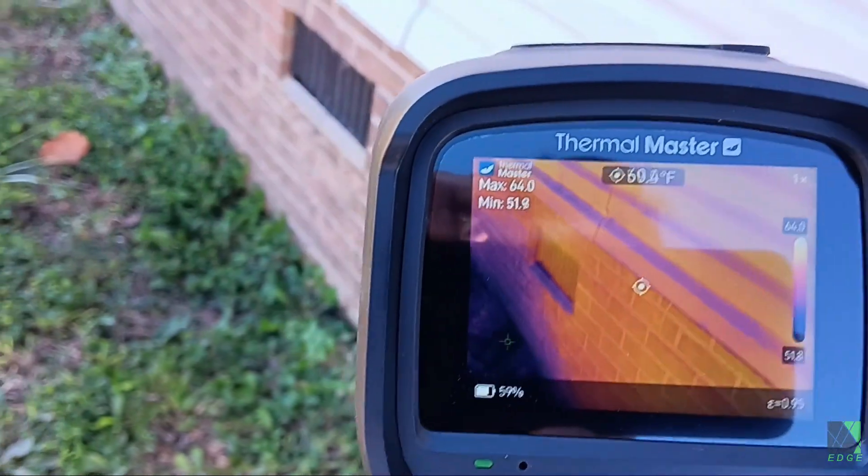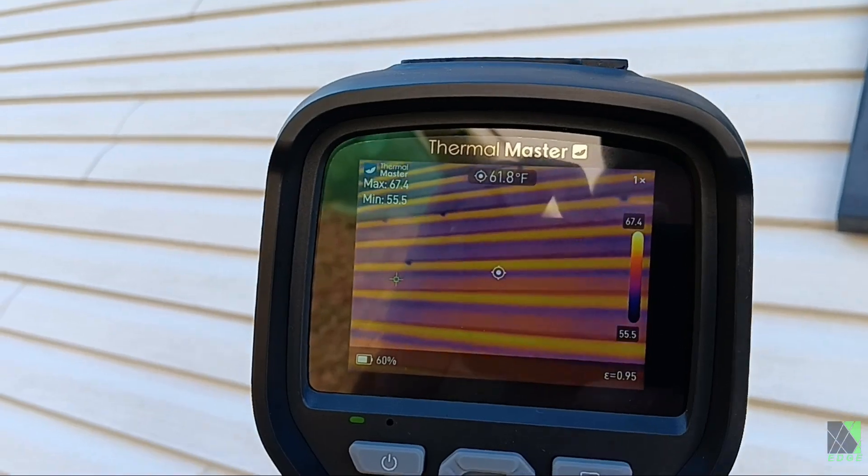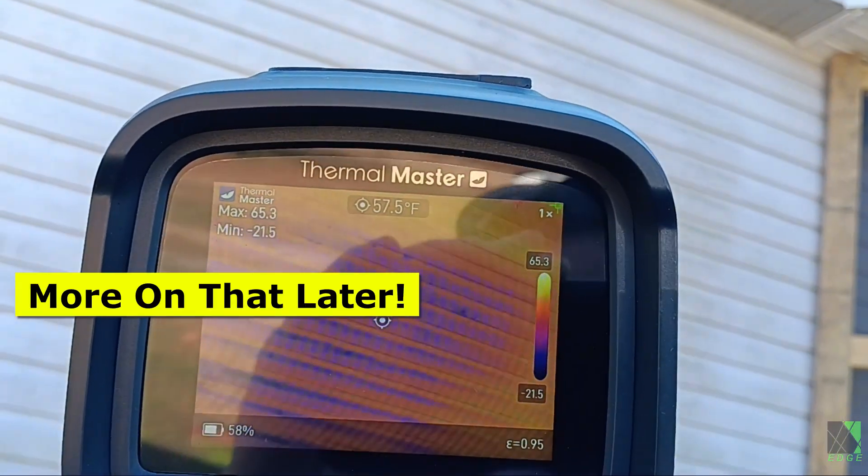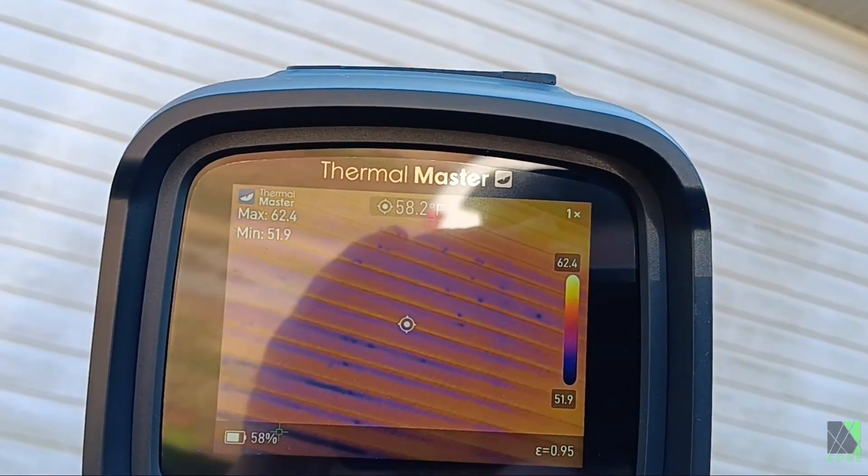I'm relieved to learn there are no major thermal leaks on the outside of my house — nothing abnormal. Without a thermal camera, it's extremely hard to find these kinds of things. I think the roof is the biggest problem on this house, and that's not surprising to me at all.